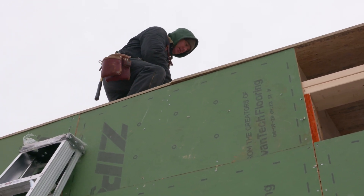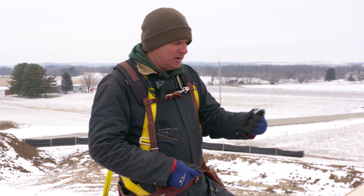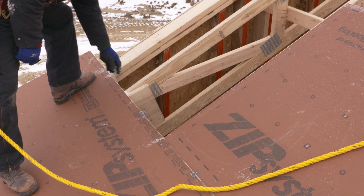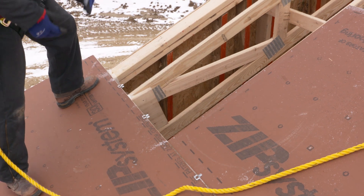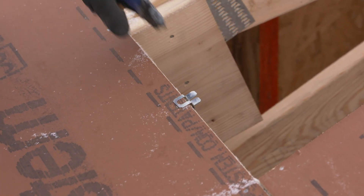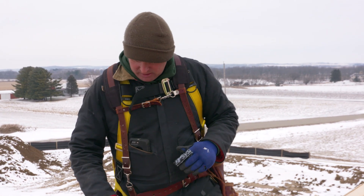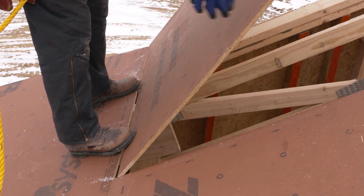Because we're doing two foot on center framing, we have to use these H clips on the long edge of the zip panel. That's going to help stiffen the panel where there isn't any framing below it and should help keep the roof from cupping. I like to preset the clips before I bring the sheet up and drop it into place.